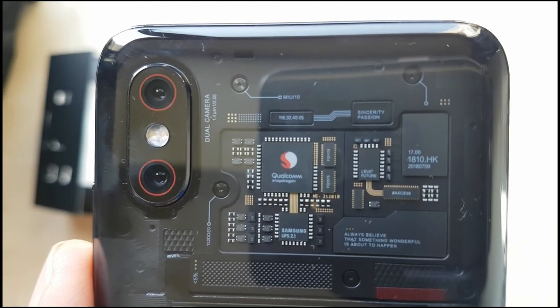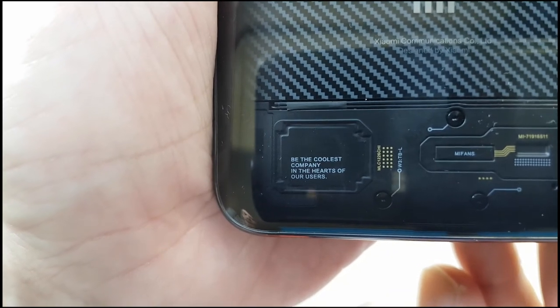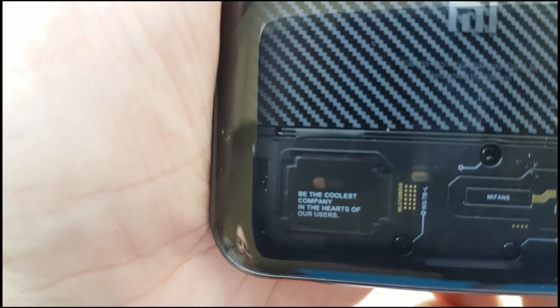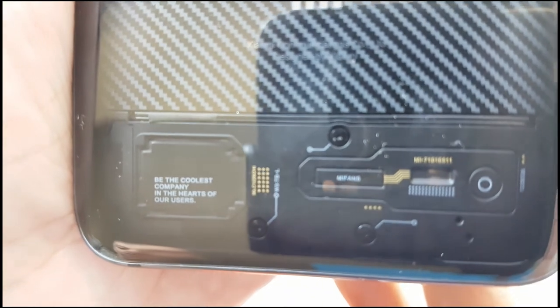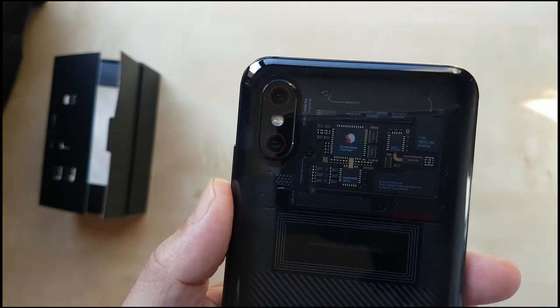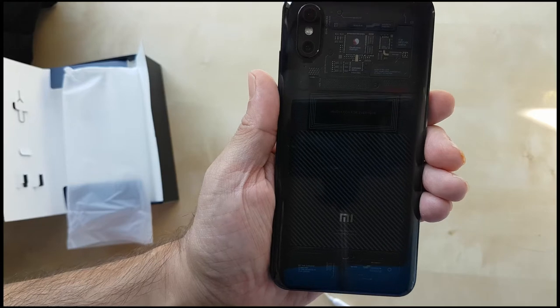Turning it to the back, you can really see the transparent back — they're highlighting that you can see the Snapdragon and some of the insides. Just below that it says 'Innovation for everyone', and further down at the bottom it says 'Be the coolest company in the hearts of our users.' This bottom part is also transparent. There's the cameras and the flash — I'll be talking more about that in the review.